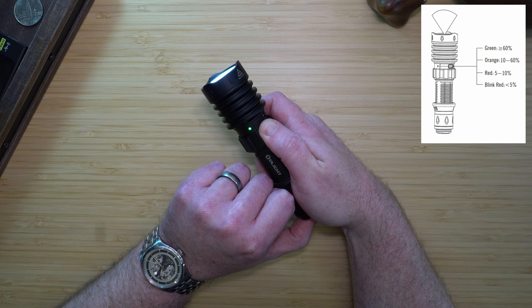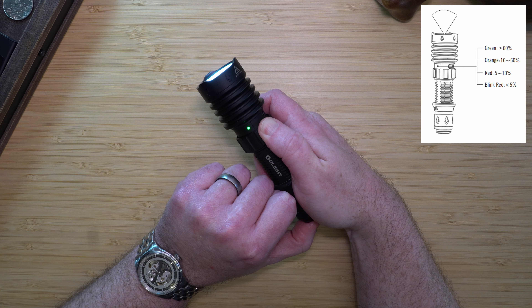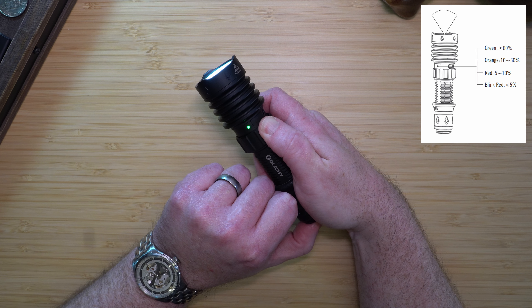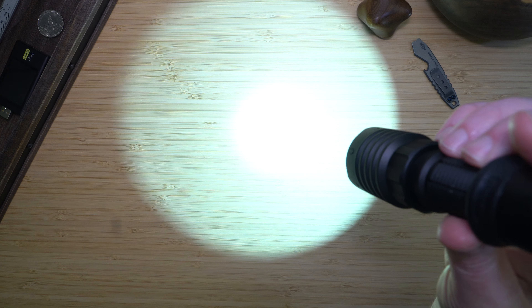If the indicator is green, the battery is greater than 60% full. If it is orange, that is 10 to 60% full. If it is red, it is 5 to 10%. And if it's blinking red, it's less than 5% charge remaining.